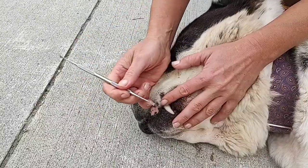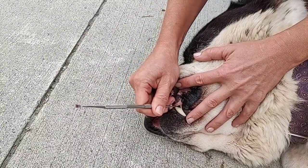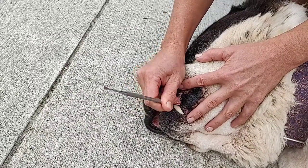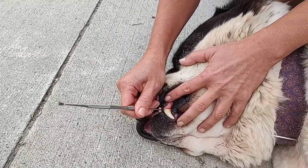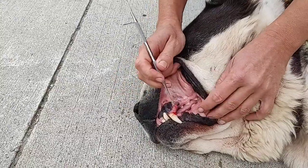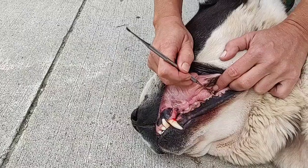I'm just removing it. I am scraping it using the regular dental tools, and of course it can create some bleeding, and it's okay. And after I'm done with that, I'm going to other teeth, like you see here.